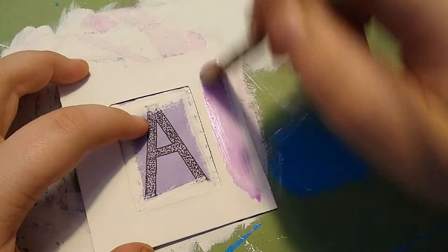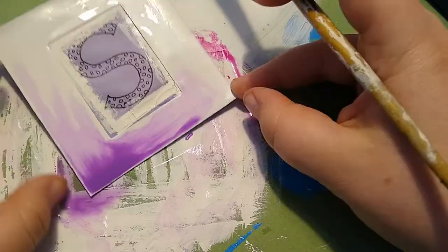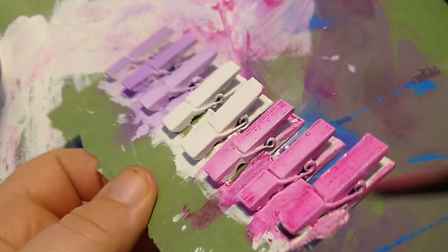The first ones get just a wash of thinned down pink and purple paint, then some watercolors in pink, purple, and in both, and the last three get some dry brushing in purple, pink, and in a mixture of both.